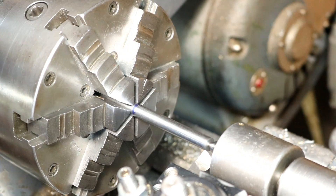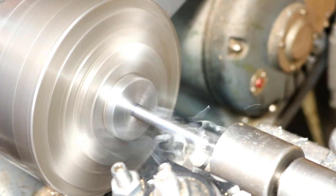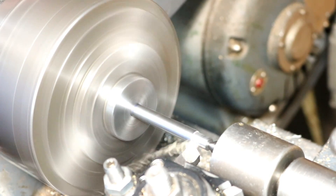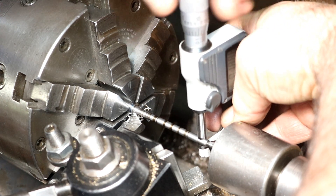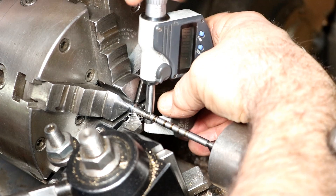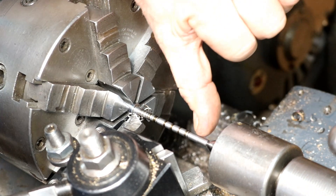We're going to turn down to 3/16". Reading 1.883, then 1.890 — good enough, it's 3/16". Close enough — within a thousandth — and we'll be threading down here at this end.